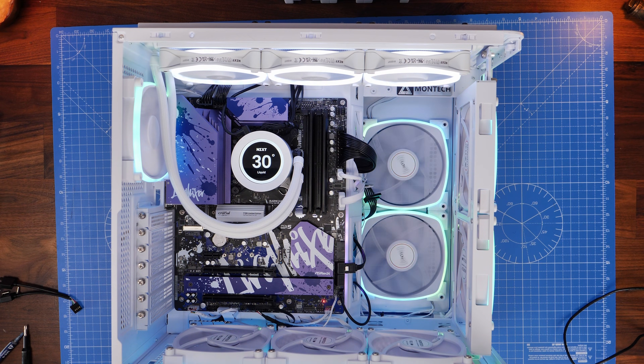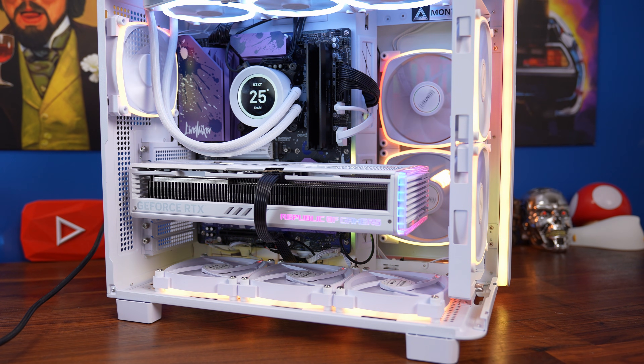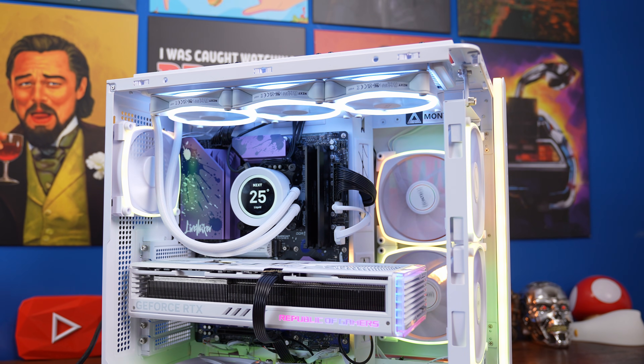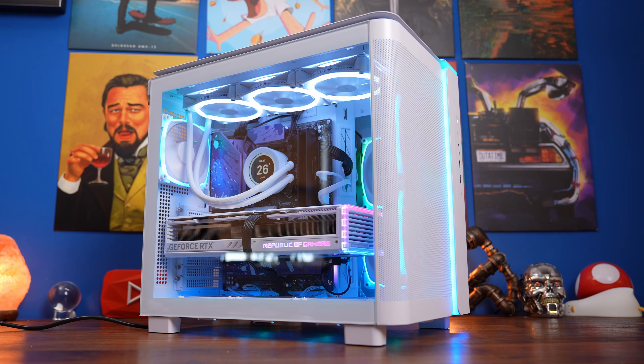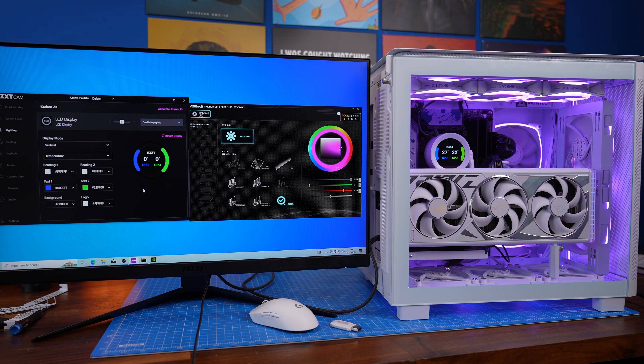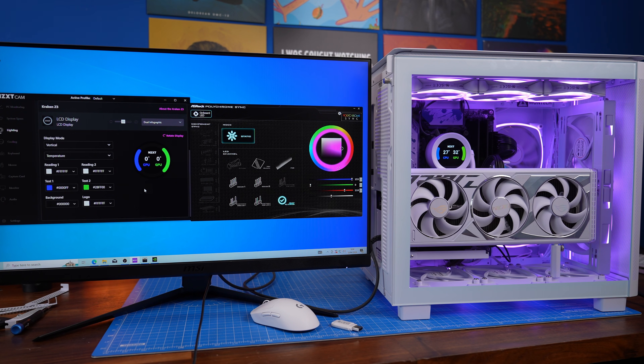But once I turned it on it was immediately obvious that the RGB was not going to sync. You can see all the Montech fans syncing up nicely, and even the ASRock motherboard lighting is kind of similar, but the NZXT one was stuck on white. I figured I needed to install Windows, download CAM, and see what I could do — but the problem is you can't get the two things to sync up with CAM software. In theory you could set a static color in both Polychrome Sync and NZXT CAM, so they're all set to purple, but SignalRGB is another alternative.